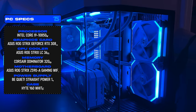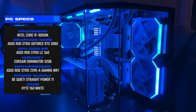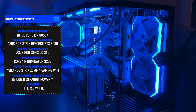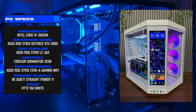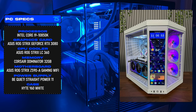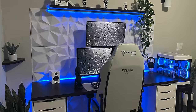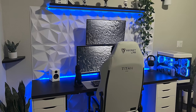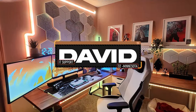Powering it all is a beautiful custom PC packing the i9-10850K and the ROG Strix RTX 3080, inside one of my favorite cases of all time which recently got a refresh — the Y70 Touch, with a built-in 4K touchscreen. I did a full video on it, I'll leave a link below. Such a well-executed setup — thank you Daniel for starting off the show.